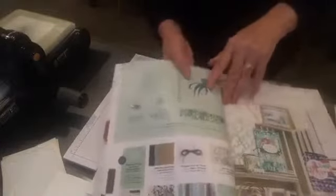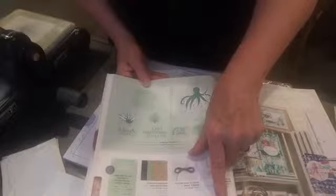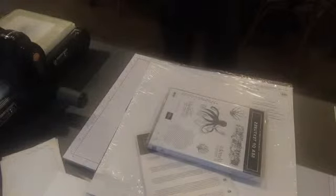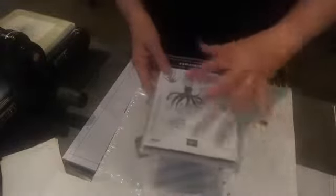Tonight we're using our beautiful Sea of Textures stamp set and also the framelits. We're also using the Tranquil Tide textured designer series paper — that's a mouthful for someone that's dyslexic. It's on page 155 of our main annual catalog. I really love this. The Sea of Textures stamp set has an octopus — it's really manly — so we're going to do a man's card tonight.